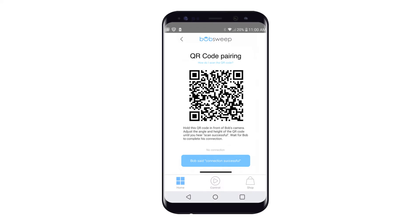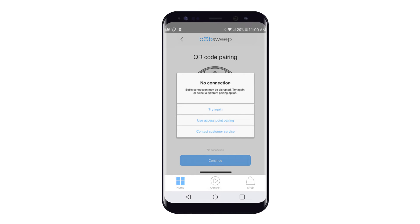Instead, for Access Point Pairing, tap No Connection at the bottom of the page. A pop-up screen will appear showing various pairing options available.